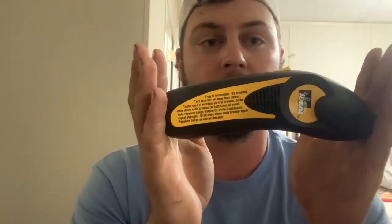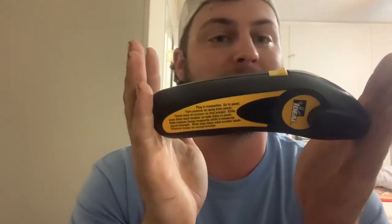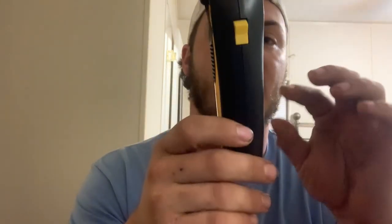Now for service work this is handy, this is a great tool. You don't have to make a big spark and scare everybody working in the office. For new construction things like that, this isn't really a piece of equipment you need to go out and purchase and keep on your truck.